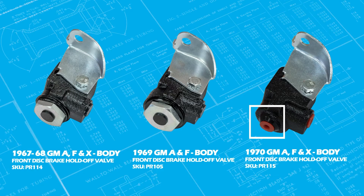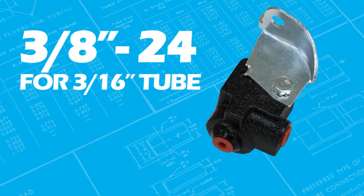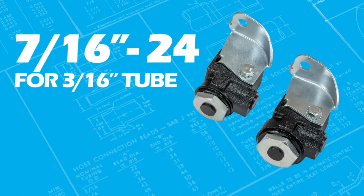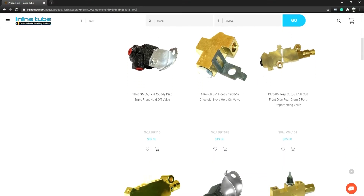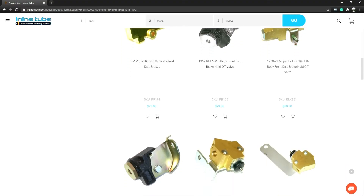Notice the fitting size changes on the valve only in 1970 — it uses a smaller 3/8-24 for 3/16-inch tube, where the 67 to 69 uses a 7/16-24 for 3/16-inch tube. All of these valves are available new at Inline Tube and should be changed when you're updating your braking system.